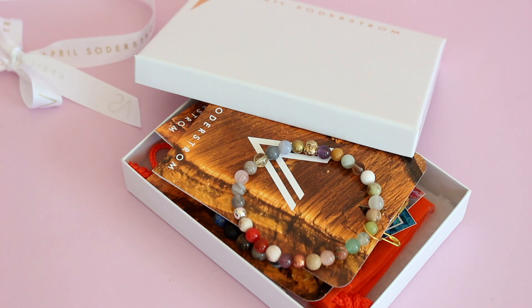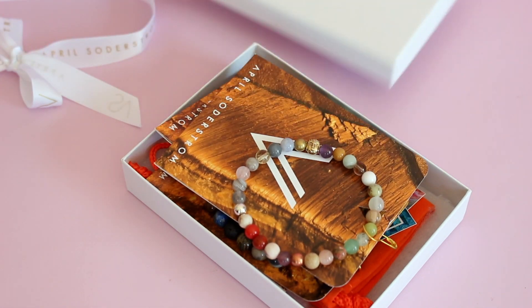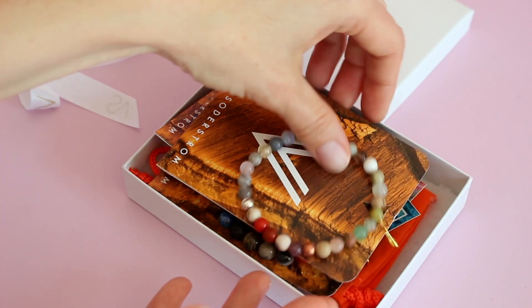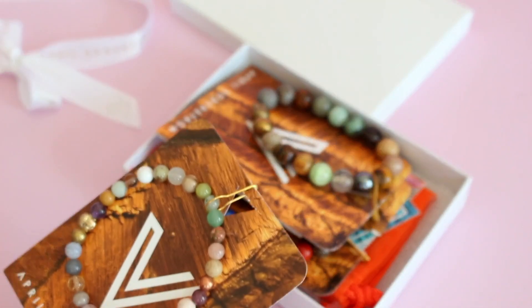But first of all, let's talk about the bracelets that we are looking at today. So these are her Good Vibes bracelets. This is just one of the styles that you can get on her website. She has so many amazing, just beautiful beaded bracelets. A lot of them you can stack together. They're unique, they're fun. I'm a huge fan. So let's talk about the Good Vibes bracelets specifically.